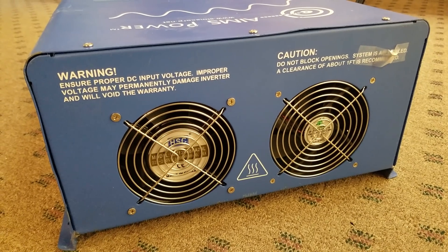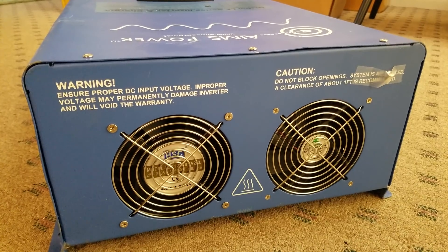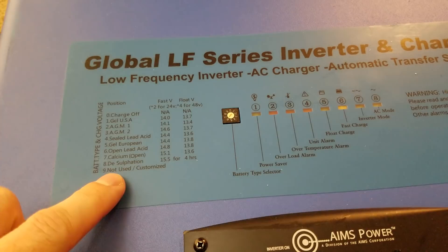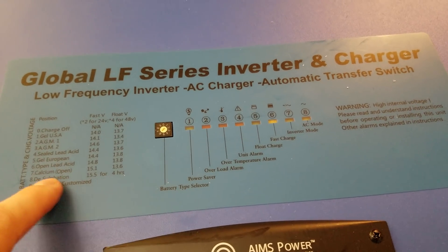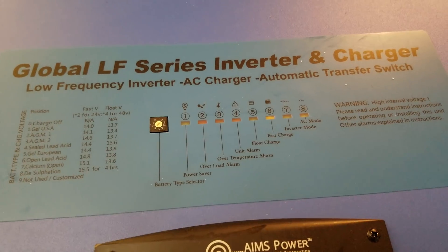On the top of the unit there are two very large fans. This is where the transformer sits, so these fans will ensure adequate cooling. On the top of the inverter we have some information regarding charging and the various battery types, and then a switch for the battery type selector. You set this switch based on what battery type and operation you want. I'll be leaving the charger disabled, so that's fine.